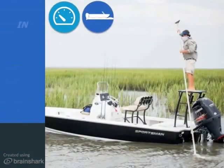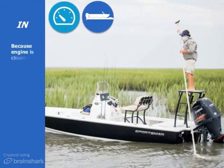Get into shallow water. With your engine up and your propeller closer to the waterline, you can safely get into and navigate shallow water. This is especially good if you're one to troll through shallow water searching for fish.